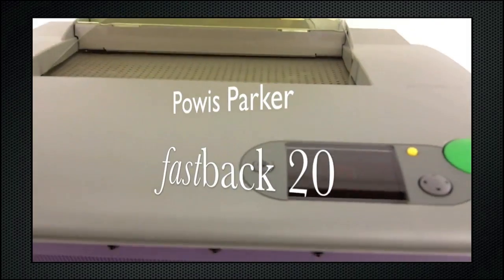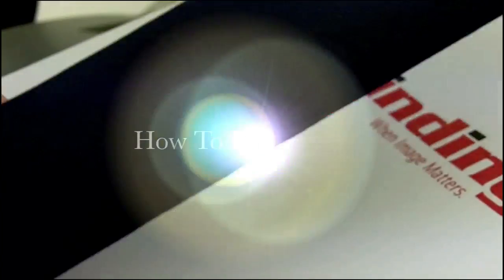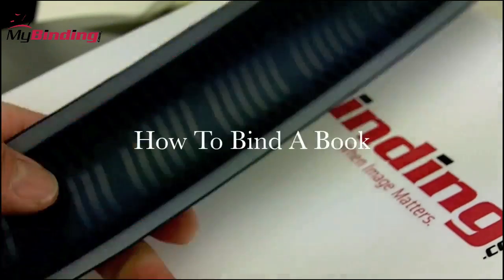Welcome to MyBinding video. Let's do a demonstration with the Powis Parker Fastback 20. Binding a book on your own has never been more simple. Here's how to bind a book.